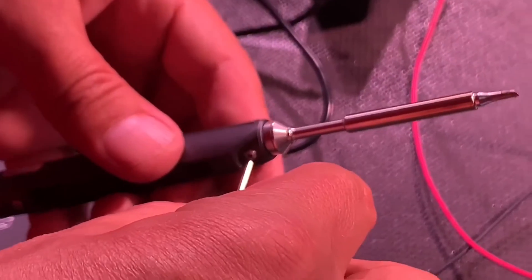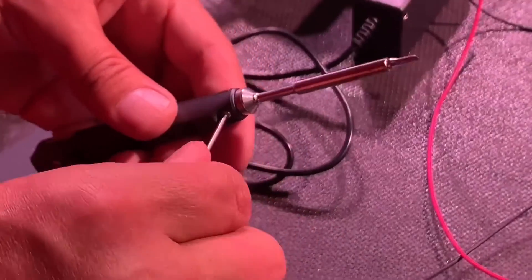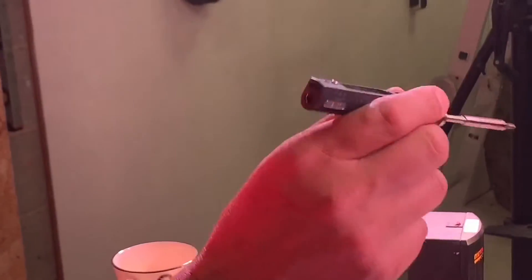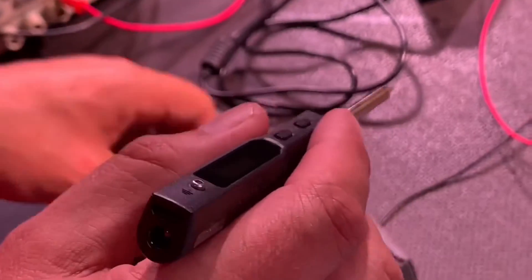It looks like something maybe James Bond would keep in a top pocket for emergency soldering - could have a poison dart in there. Actually speaking of darts, it has a feel of a dart really, brings back memories of Jockey Wilson and Jim Bowen possibly.